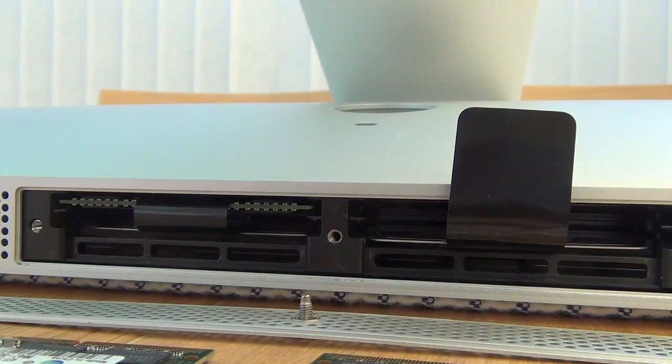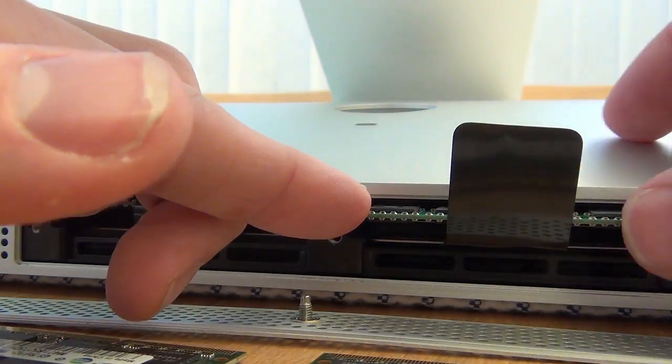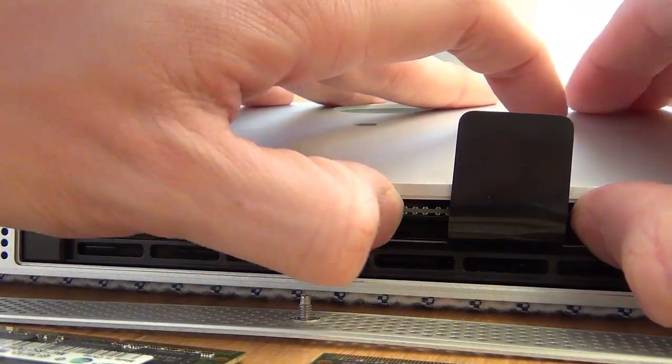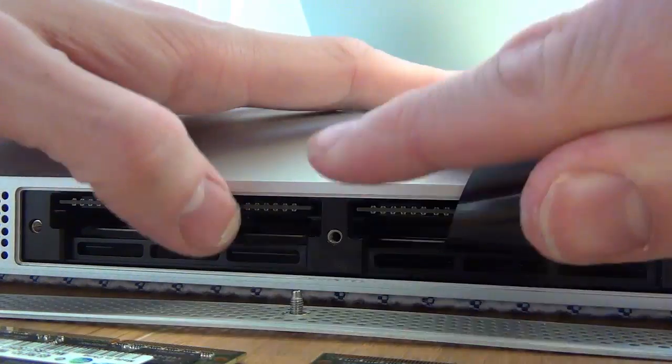Now on to the other 8 gig of memory. The first time I tried this, my iMac would not power up, and the reason for this was because I did not secure the memory in far enough. So if this happens to you, just go back and give each bit of memory an extra shove to get them in place, and that way everything should be fine.